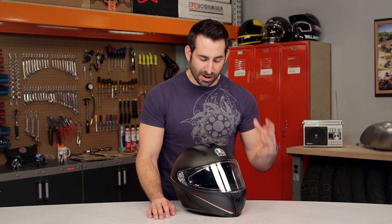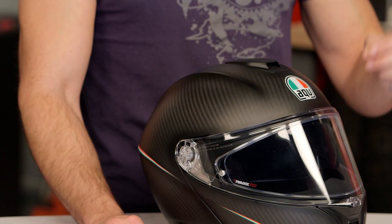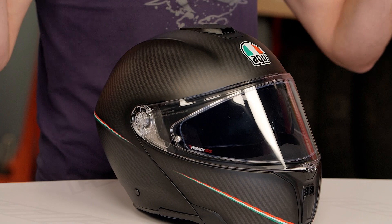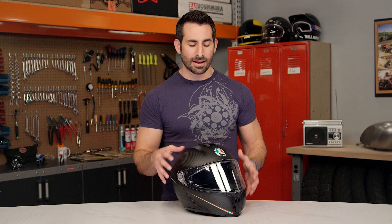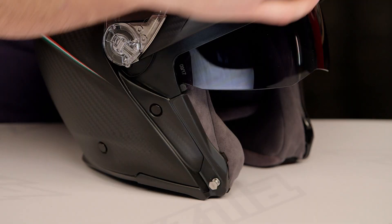We don't typically see a lot of full 3K carbon fiber helmets made to be modular. But here's the benefit: this is why this helmet is a dramatic departure from the best of the other north-of-$500 modulars you might see on the market. This helmet weighs 3 pounds, 4 ounces. And this is the first time ever that the chin bar mechanism is also done in full 3K carbon fiber.